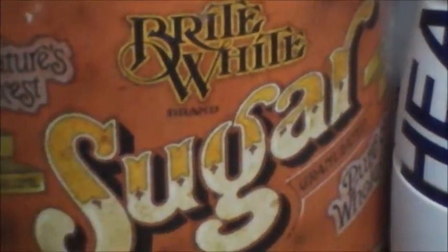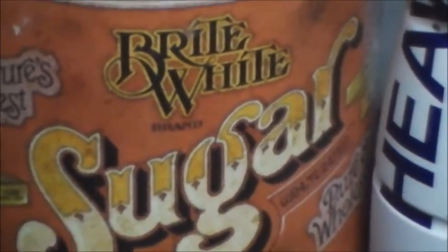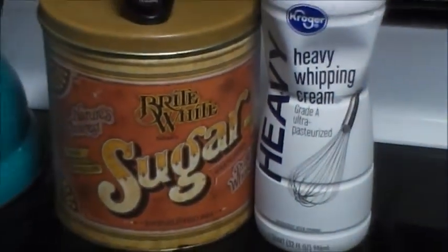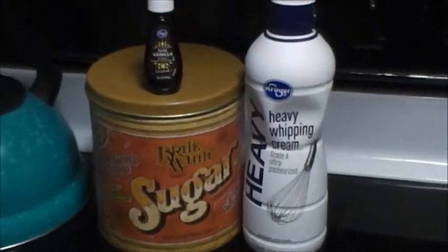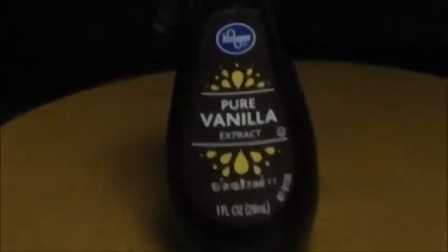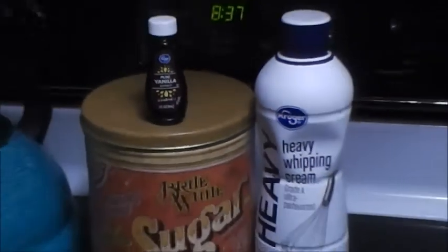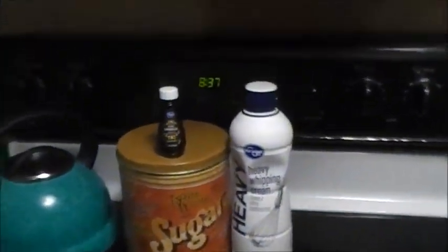What is up guys, welcome back to the channel for another episode of 'In the Kitchen with Retro.' Just got a short video today, but I already got my ingredients out: sugar, heavy whipping cream, and some pure vanilla extract. What am I up to today? I'm making some whipped cream for my pumpkin pie.